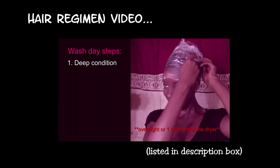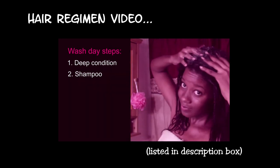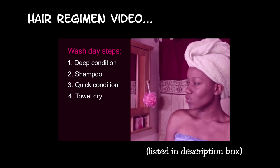Hey beauties. So the preparation for relaxing your hair actually starts about three days to a week before the actual relaxer day. What I do a week before relaxing my hair is to clarify my hair so as to remove any buildup, so that the relaxer would actually take properly.